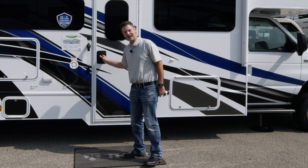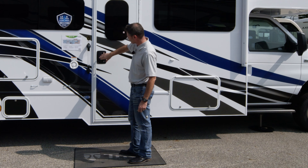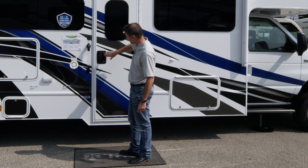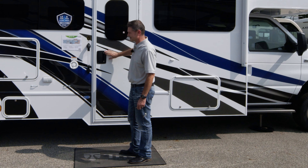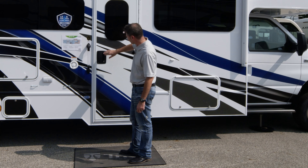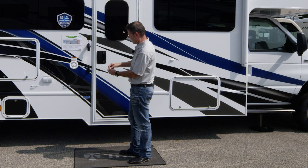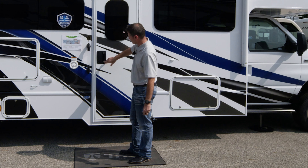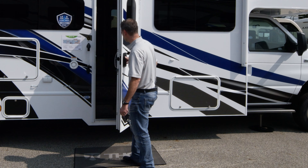Moving around, we have our entry door here with two locks. We have the door that locks the handle on the bottom, and the deadbolt up on top. If you're going to be gone for the day, go ahead and lock both of them. They are operating on two different keys - the bottom locks your handle and the top is the deadbolt for your motorhome.